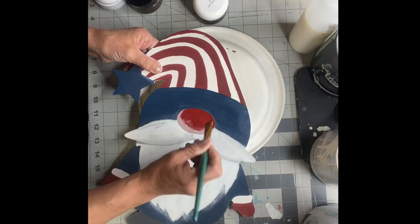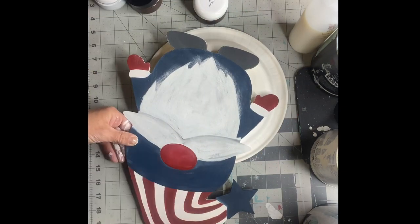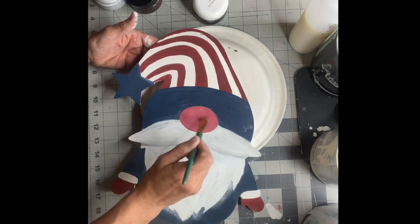Now I'm going in and doing second coats and touching up his nose. I wanted to make it a little redder and then add a little bit more white — I wanted his nose to pop a little bit more.